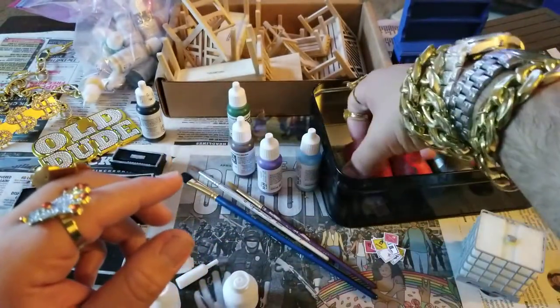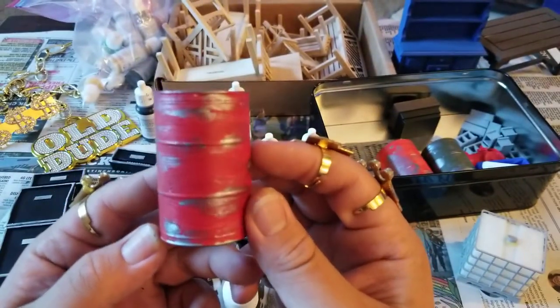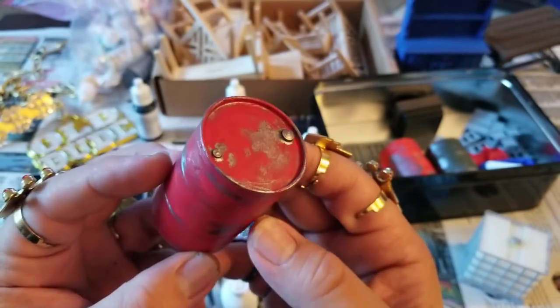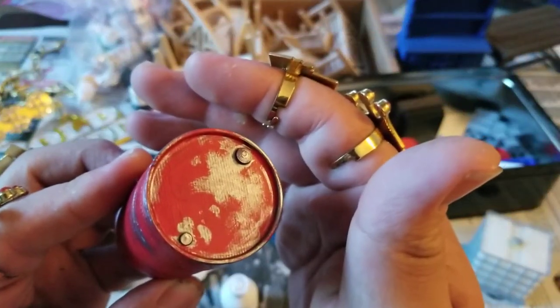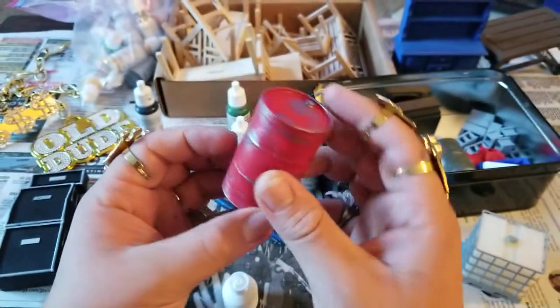Look, I finally got around to painting these. This is a barrel. I tried to do a little — I ain't the best painter and stuff. Angelo gonna complain cause you can see the printer lines and stuff like that. But I ain't tripping. This is amazing to me. This is 3D printed stuff.